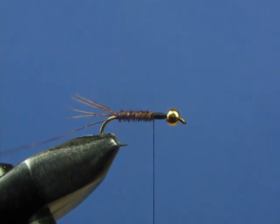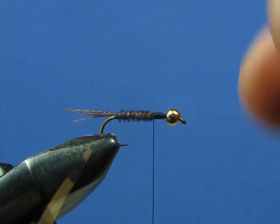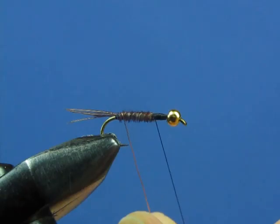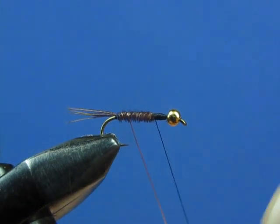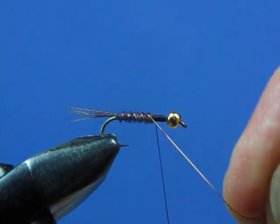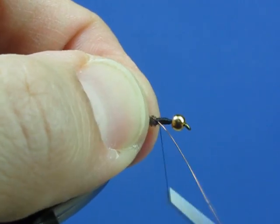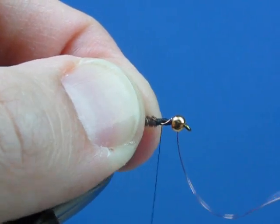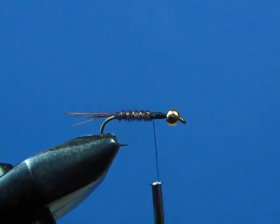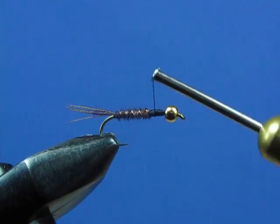Now we're going to counter wrap our copper wire. The general rule of fly tying is that you wrap away from yourself. With counter wrapping, you intentionally break that rule and wrap the wire toward yourself in spiral turns to make a rib on the fly. Pheasant tail fibers are generally a bit fragile, so as you counter wrap, you're crossing those fibers and trapping them more securely down on the shank of the hook — reinforcing the body and giving you a more durable fly. Secure it off with a couple of wraps, then cut or ping the wire off. That's the concept of counter wrapping: reinforcing your material and adding durability.